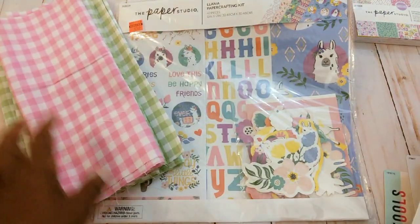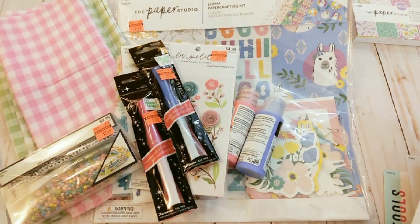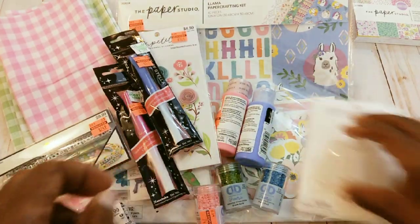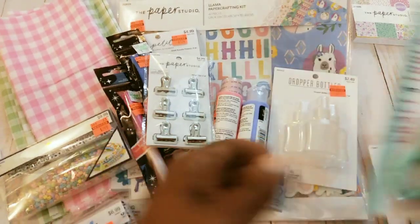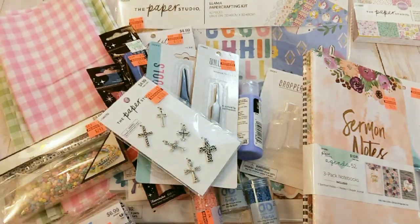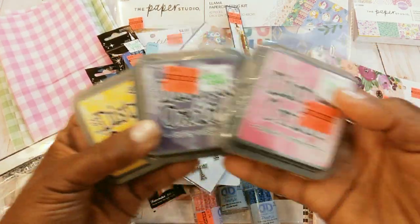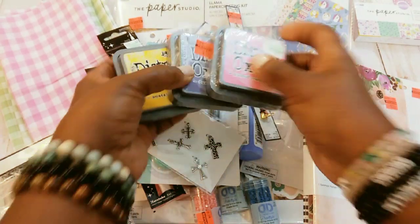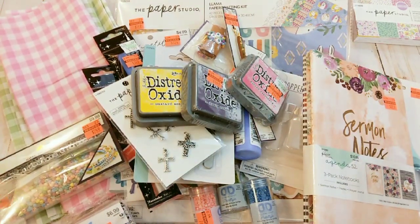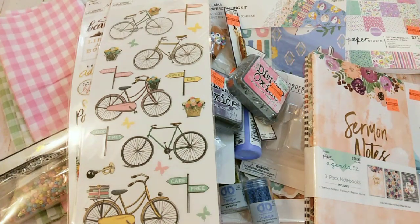So again, this is my Hobby Lobby haul and I think I did pretty good — just some things that I didn't have and some things that I know I will be using. I am so glad that I got these little Tim Holtz inks. And that's it! I hope that you give this video a thumbs up and I want to thank you for your support. I hope that you all have a great day and I will talk with you later.